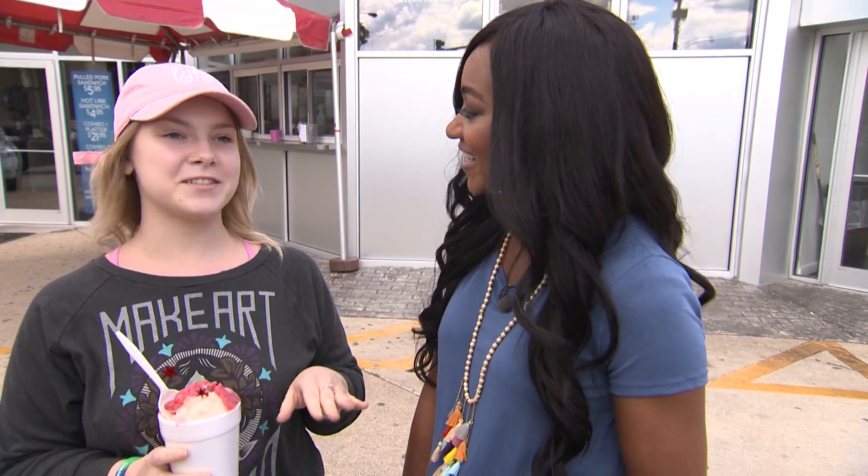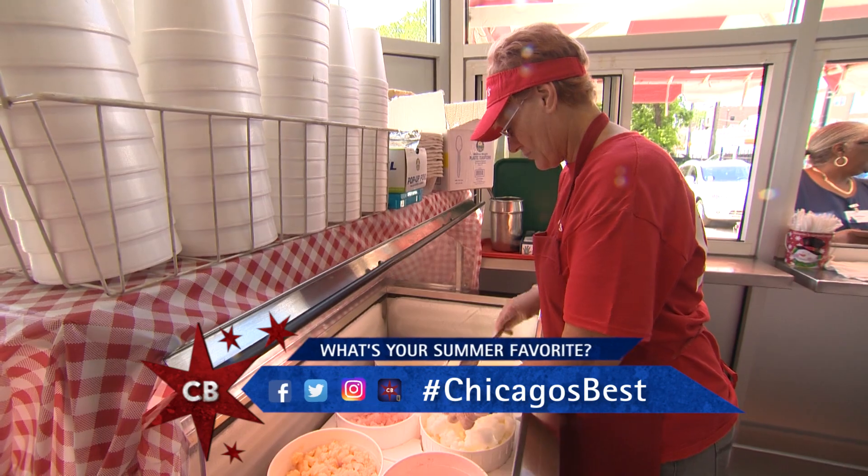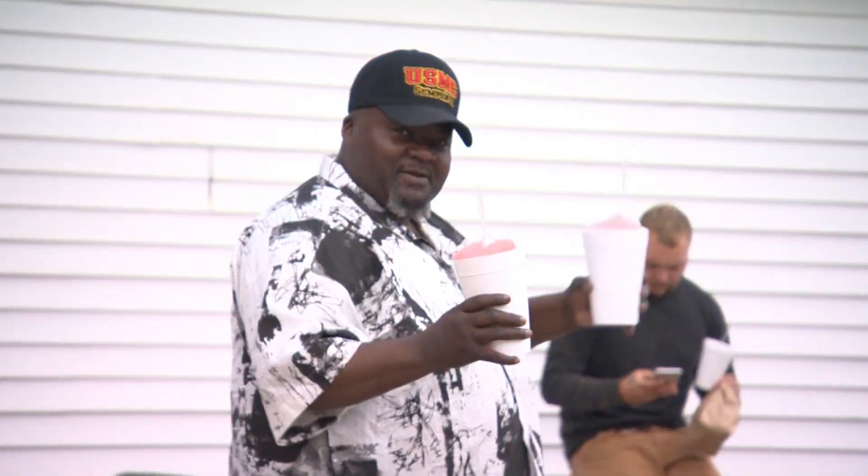Throughout the summer we come almost every day. I live on the North Side and there's not many Italian ice places, so every time I get to the South Side I usually try to pick some up.